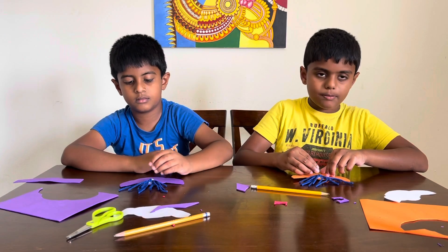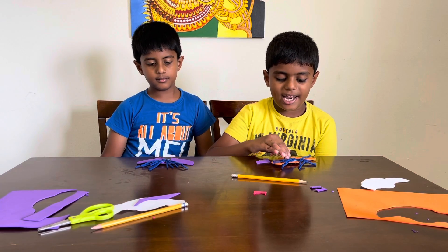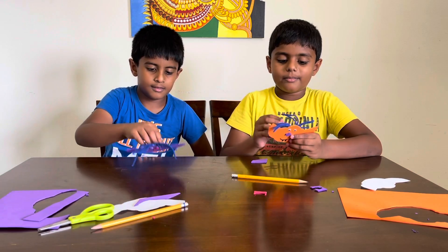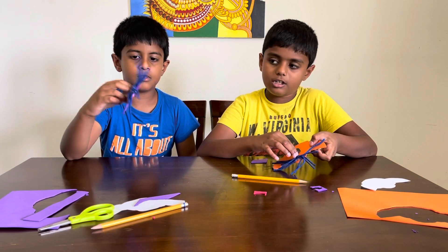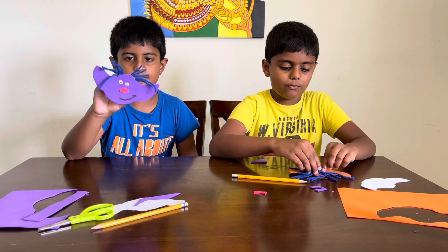Now we're gonna place the magnet on the glue. Let it dry for a little bit. Now we just came back and it's done drying. We're not done yet, we're almost done. We just gotta take this thing off, and then we stick it on the fridge and then we're done.